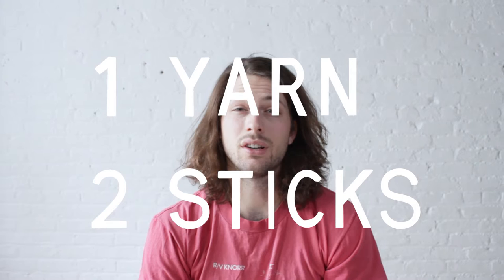Hey, what's up? I'm Michael and this is the list of all the things you're gonna need to follow along to my tutorials. Any kind of super bulky yarn should do. I really like Lion Brand's Woolies Wool. You can find it at Michaels or even off Amazon.